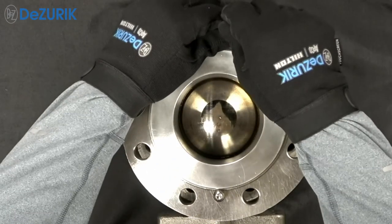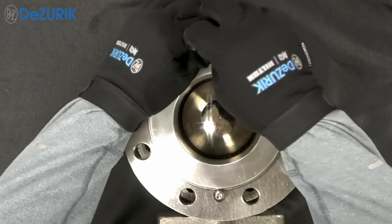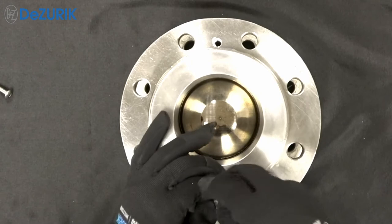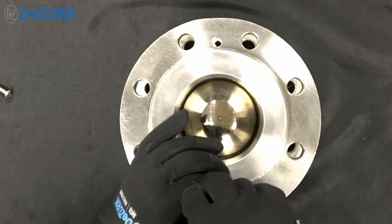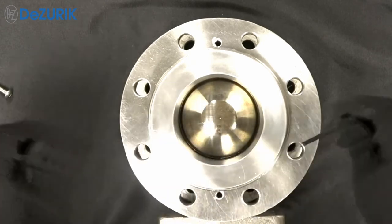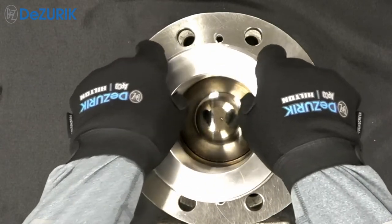To replace the seat, use a standard hex wrench to remove the two seat ring retainer screws, which are located outside of the valve body, away from the process media. Pull the non-threaded seat retainer out of the valve body.